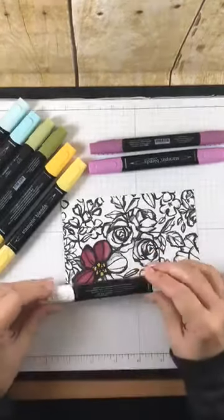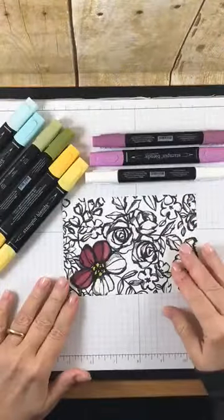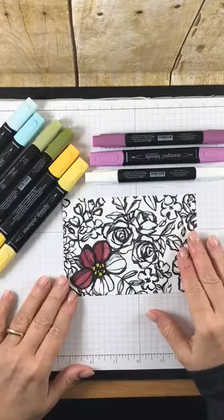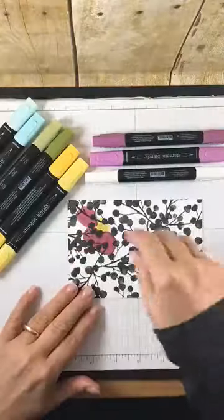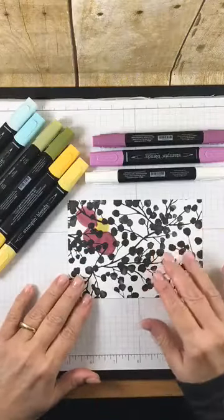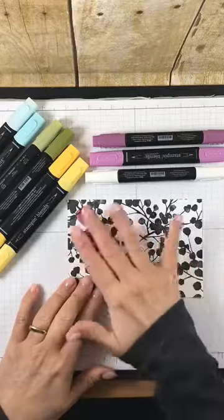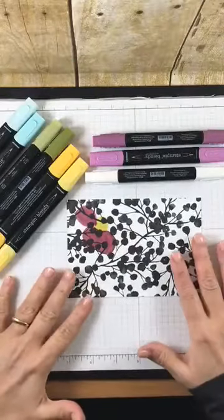So that is the basics of coloring with these markers — how simple is that? Now here's something I found: I colored my entire piece and then turned it over to add some tape to stick it on my card, and I actually liked the back because the color had bled through over the pattern. So it was a beautiful effect just by fluke.